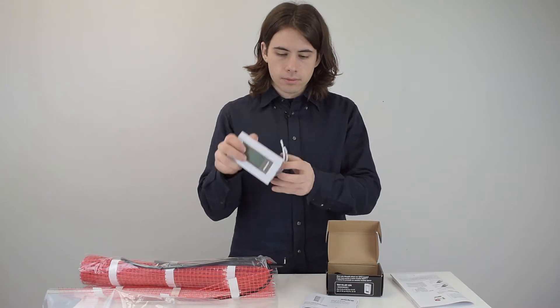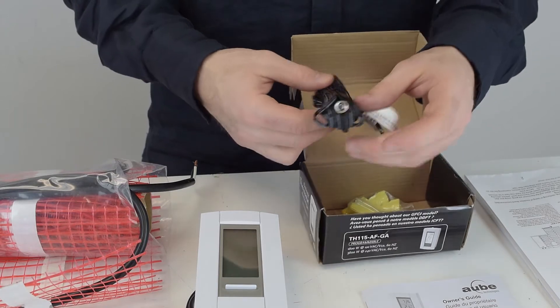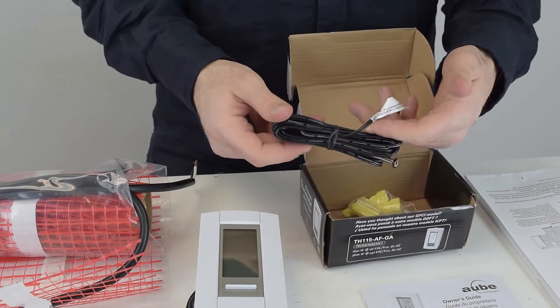It also comes with this sensor that you connect to the heated mat, and it sends the floor temperature to your thermostat.